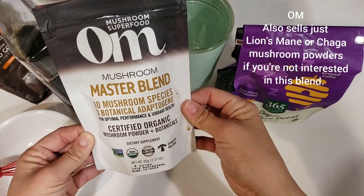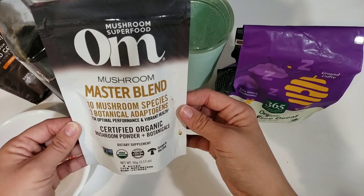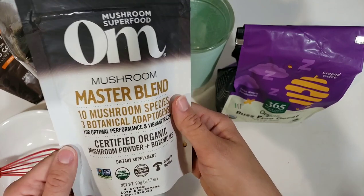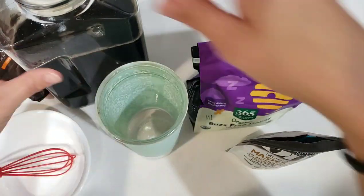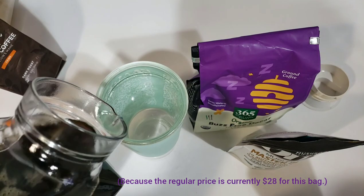Whole Foods will have a semi-annual sale in January and I believe June or July. The supplements — everything that has the supplemental bar on the back — will be 25% off. So I paid $13.99 for this bag here, not too expensive I think, and it would be a good idea to stock up during the semi-annual sale.